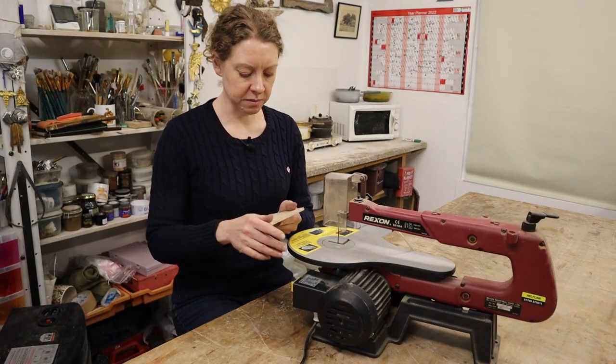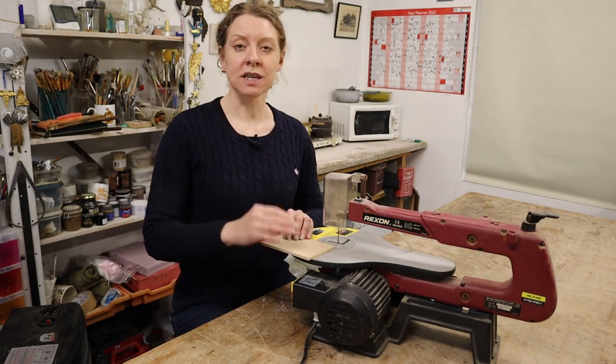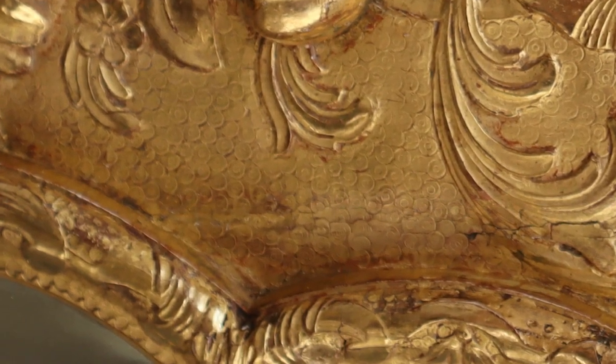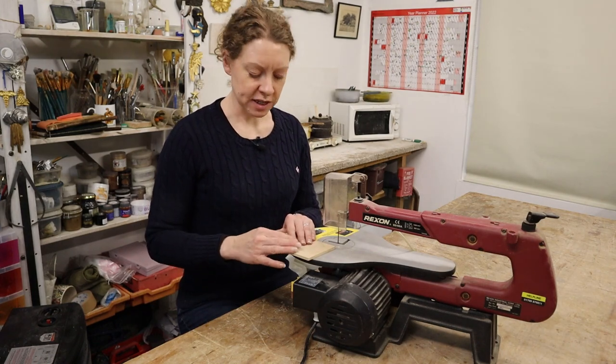I've drawn a bauble shape on this piece of MDF. I'm going to cut that out and the pattern I'm going to be doing on here is called punch work. You see a lot of punch work on early English frames and mirrors — the Georgian stuff especially has all this punch work on the background, absolutely beautiful. So that's what I'm going to try and reproduce onto this.